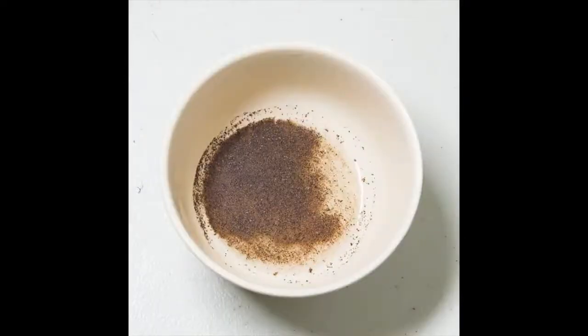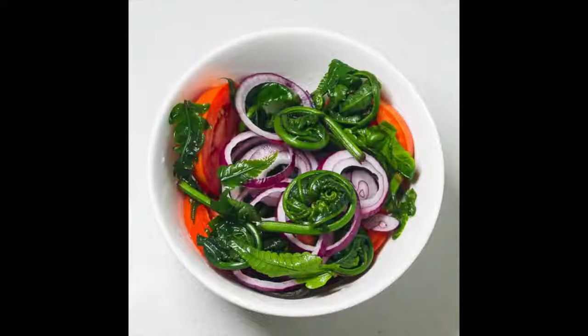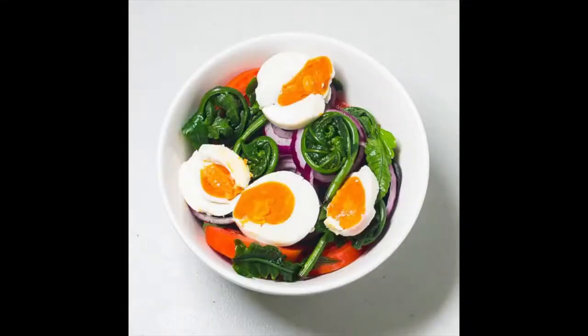Combine the ingredients for the dressing in a small bowl, mix them well, and set them aside. Then wash and spin dry the paco leaves. Combine paco, tomato slices, and onion slices in a bowl and mix well. Drizzle with dressing and toss. Then top the salad off with some salted egg slices and serve.